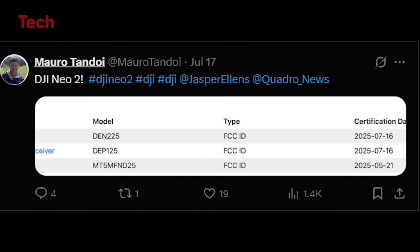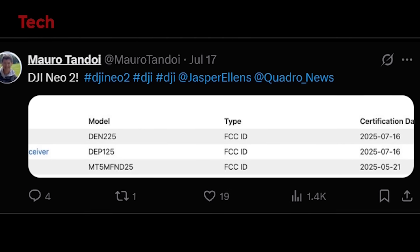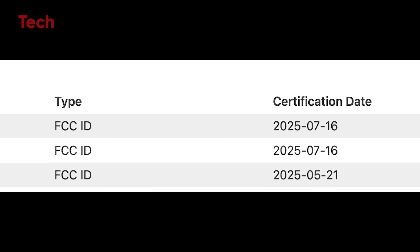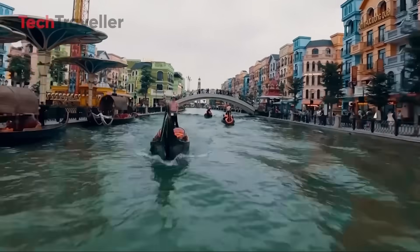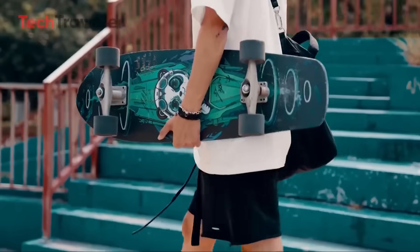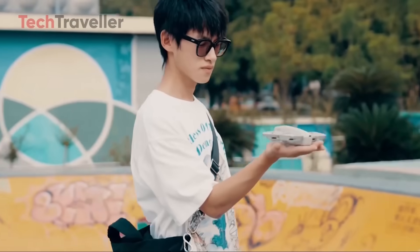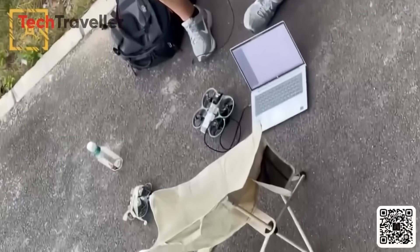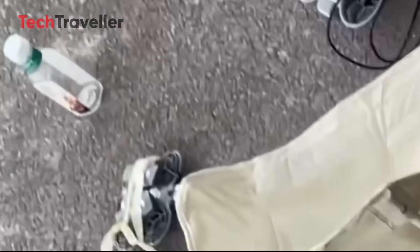The DJI Neo 2 has officially been spotted in the FCC database, thanks to sharp-eyed leaker Mero Tandoi. That's a huge milestone, because FCC certification means the product is ready for sale in the U.S. This might be DJI's most underrated release of the year — the Neo 2 could quietly become DJI's next sleeper hit.